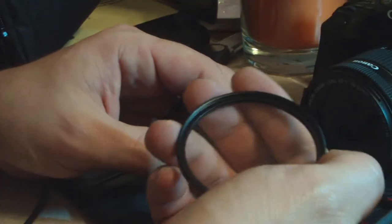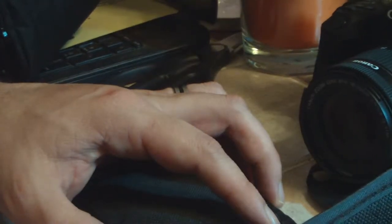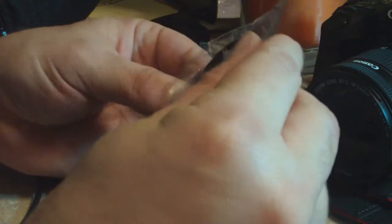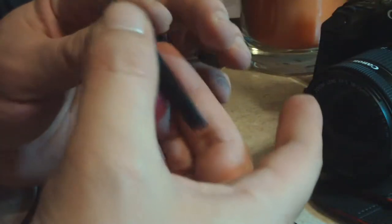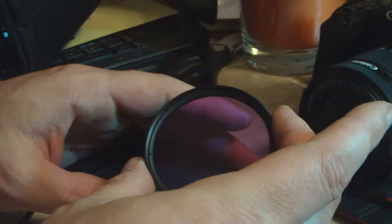There's the UV filter — we want that one to be the first one in there, so we're just gonna set it down gently. Pull that one out — this one's nice and pretty. This is the FLD filter; it's got like a purplish hue to it.